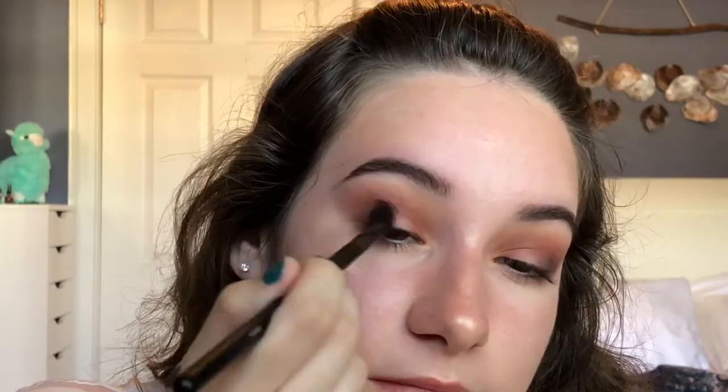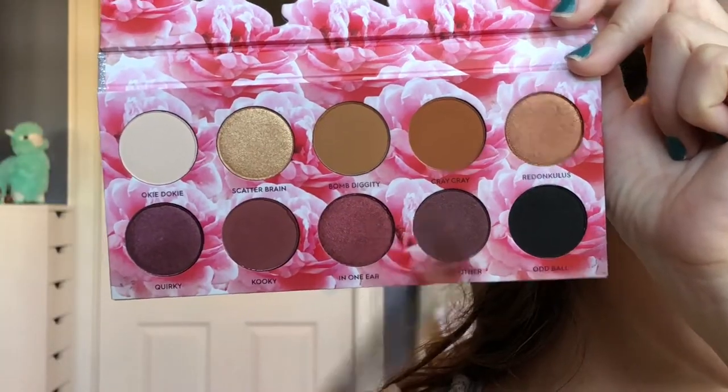Then using my MB23 to further blend everything together. And again using the Sigma brush to pack on the shade Out The Other on the outer edge.